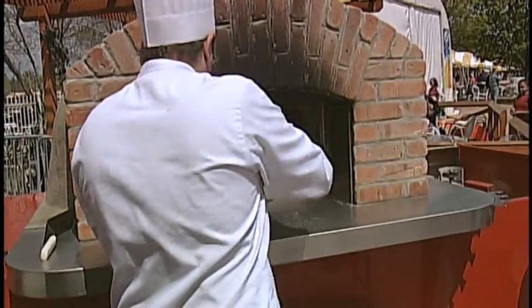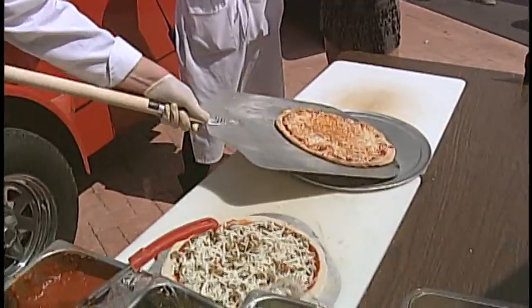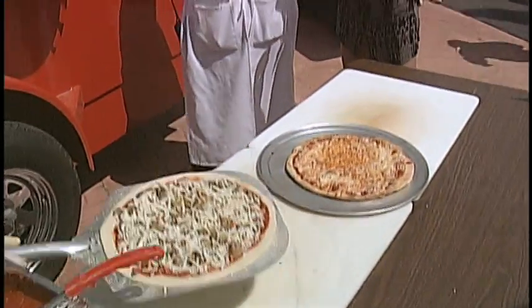And how long does it take to cook after the oven heats up? We're hand-stretching our doughs and popping them in the oven for about two or three minutes. At 1,500, they cook really quick.